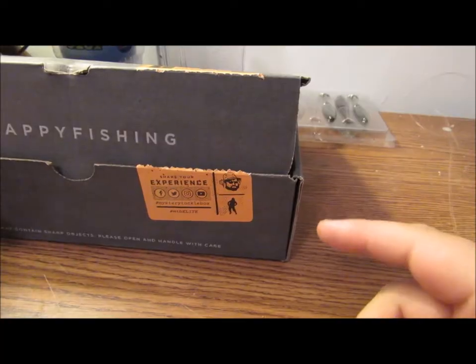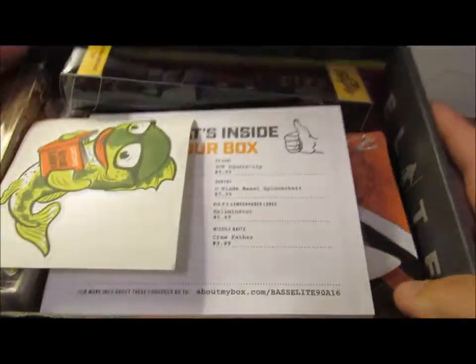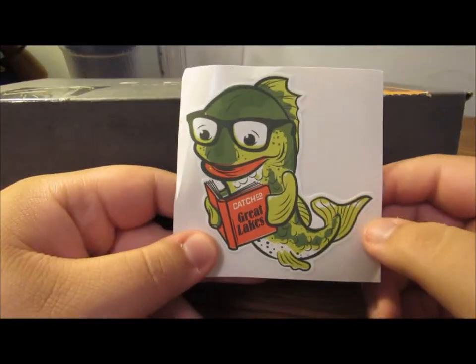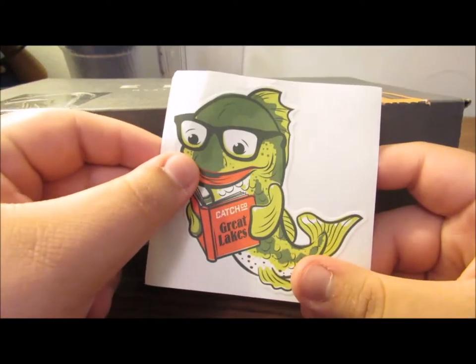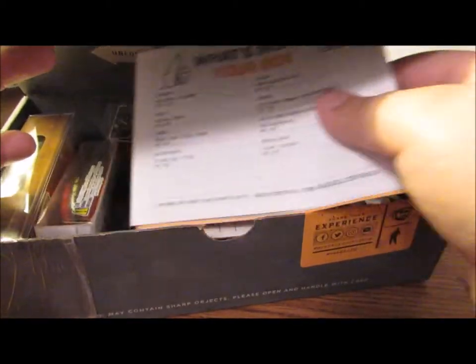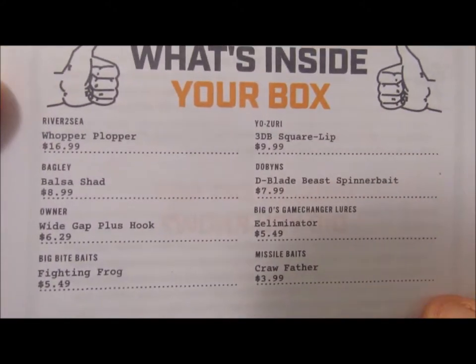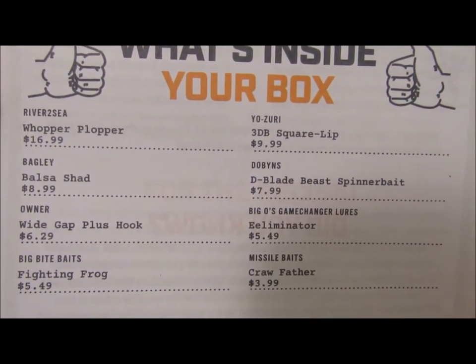I already got the box cut open, and the first thing you see in the Mr. Tackle Box is clearly this awesome little sticker — Catch a Go of the Great Lakes. That would look pretty good on my laptop. And then, of course, this is going to be my cheat sheet, it's going to tell you everything inside. If you just want to take a pause of that real quick, that's going to be all the things in the box.